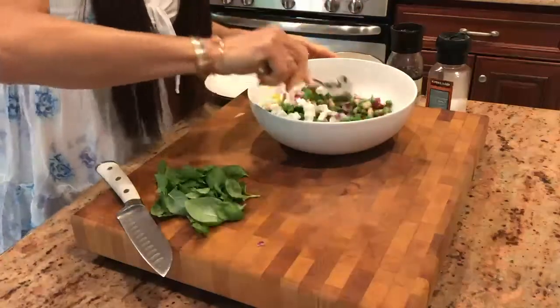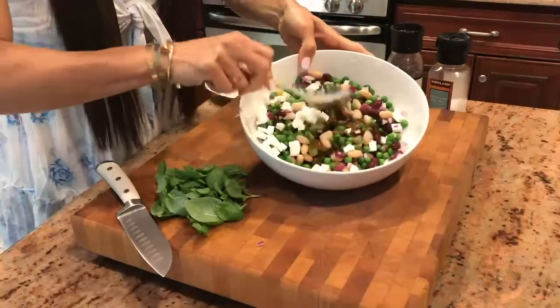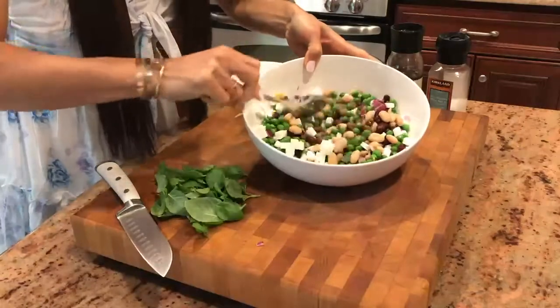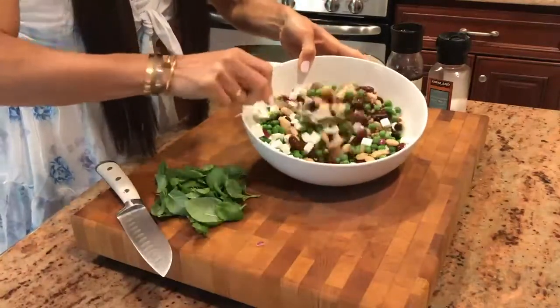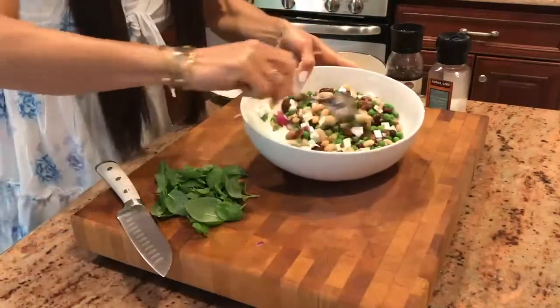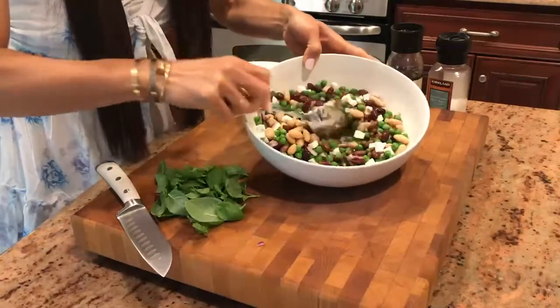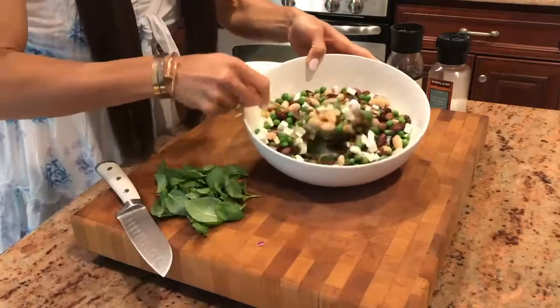Going to mix this all together. Great color already. I love how that feta just adds so much beautiful color along with the green from the green peas and the different colored beans. This has great texture too. The crunch from the red onions is going to provide great crunch.